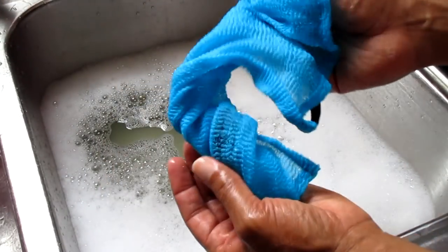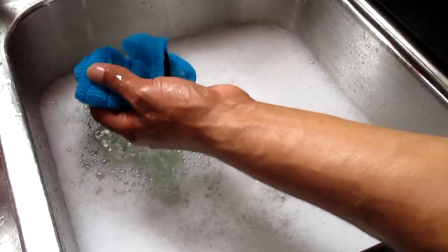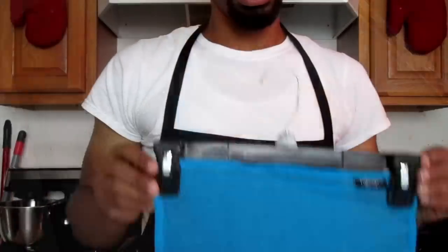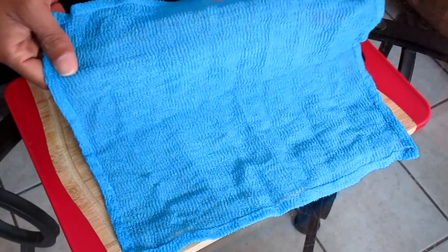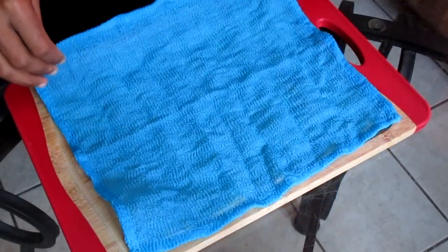Now for the next test we're going to do a drying test. I'm going to wet the dishcloth and remove as much water as possible. To maximize drying, I added the dishcloth onto a hanger, and this is how it looks afterwards.